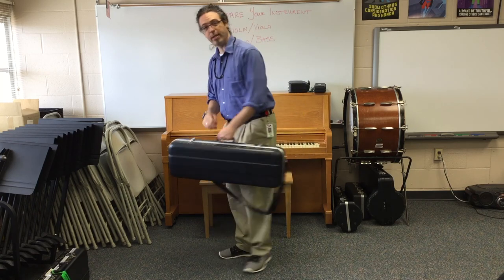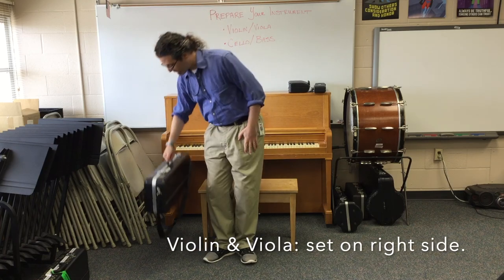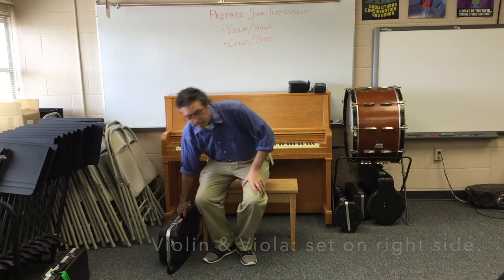Oh, here's my seat. Violin and viola players set their instrument on the right side of the chair. The handle faces the sky.